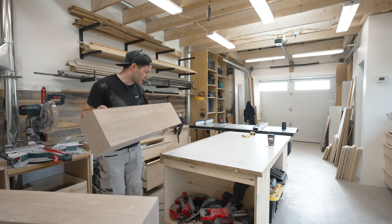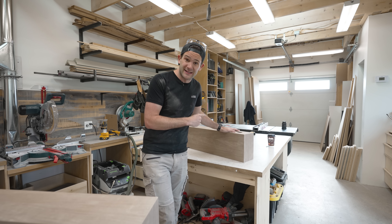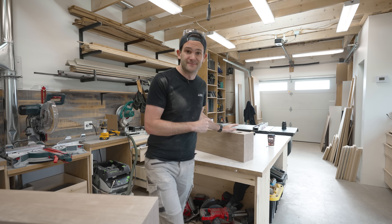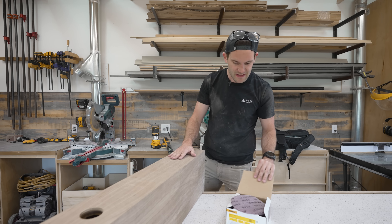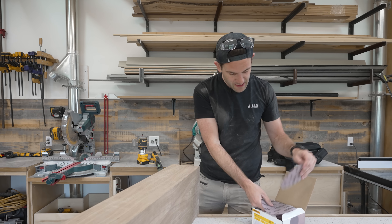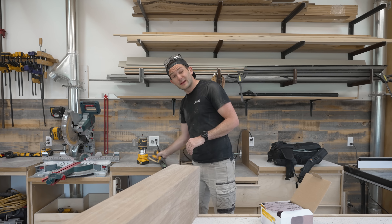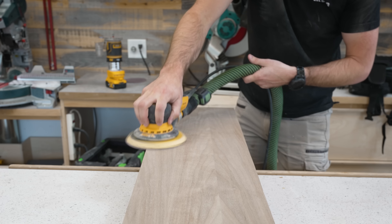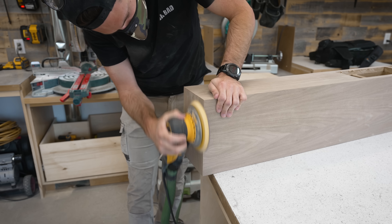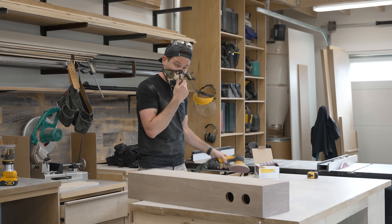One of the nice things about working with veneer is that it's basically pre-sanded and ready to go as soon as you apply it. However, I am going to do a little bit of sanding because I've been kind of rough with these while moving around, so there are some small scratch marks and a couple of spots where glue dripped over the edge. I'm going to go right to 240 grit because this veneer is really thin and I don't want to burn through it accidentally. When working with material this thin, it's really important that you keep the sander flat and don't hold it in the same position for very long — if you try to round over an edge, you'll burn right through the veneer before you realize it.